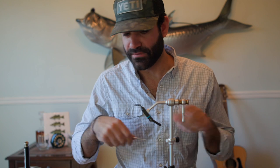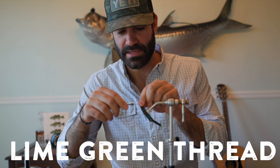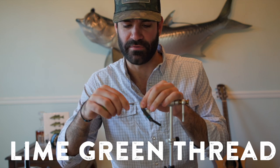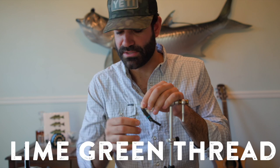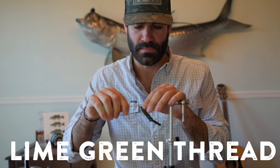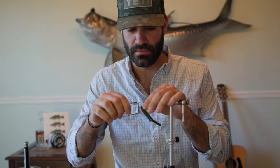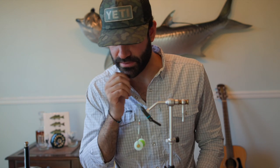You can tie it with a lot of different colors. I kind of like to use this hot lime green color, just because really the only place you see the thread is the very front of the fly itself. Get your thread base going there, then take it right to where the barb starts — where the bend of the hook starts.